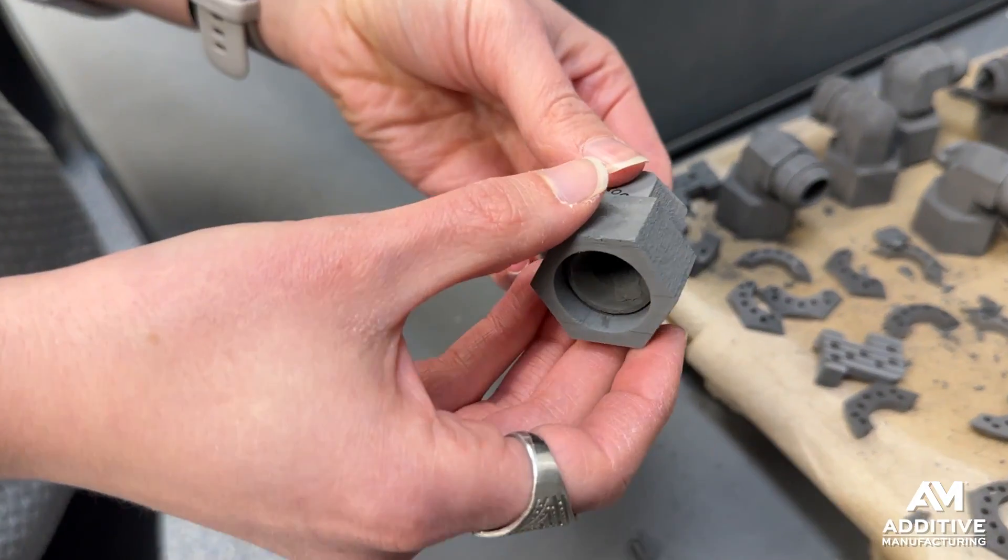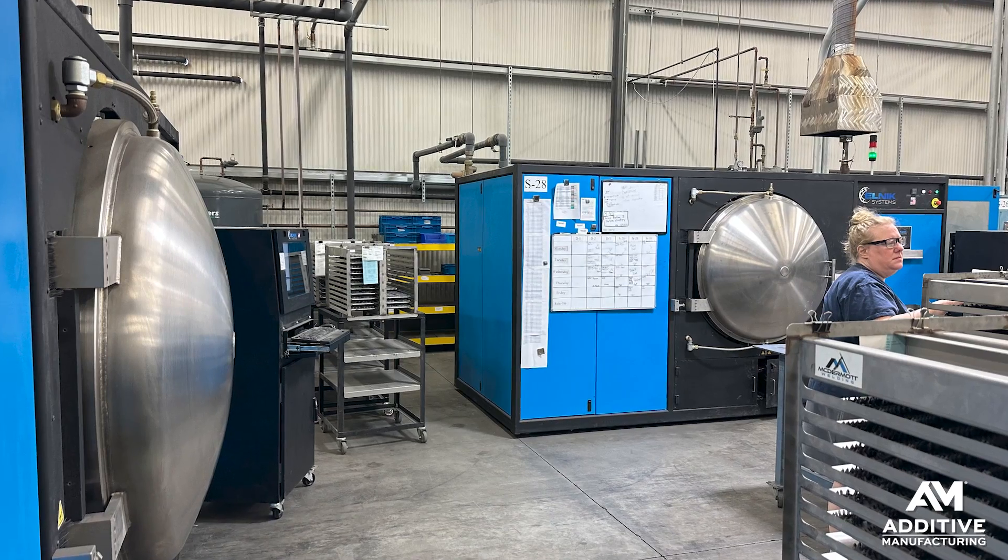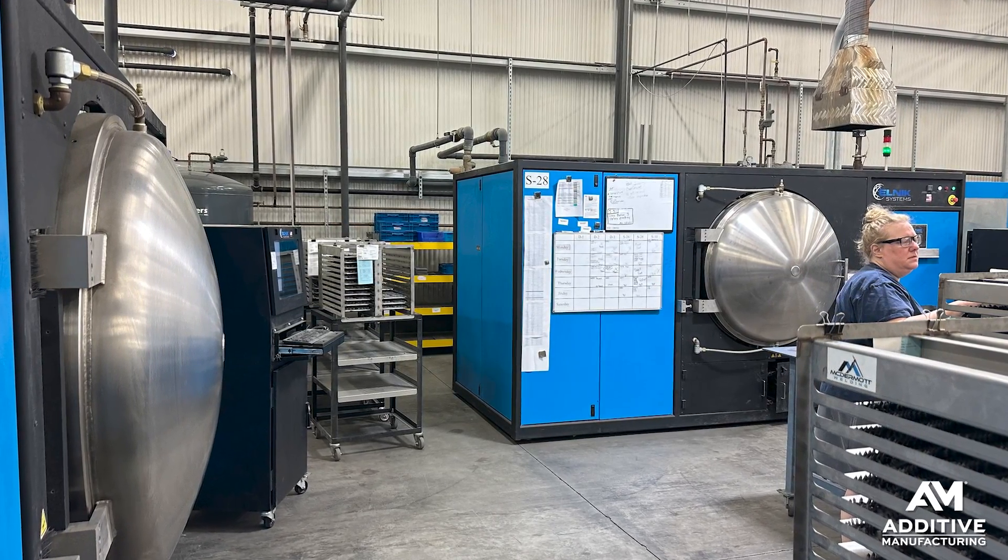Once the build is complete, the entire build platform goes into an oven where the wax is melted away. And then finally, the brown metal parts go through a sintering furnace to achieve their final part properties.